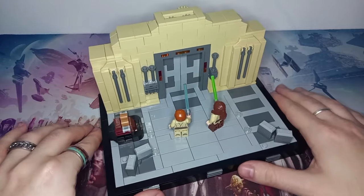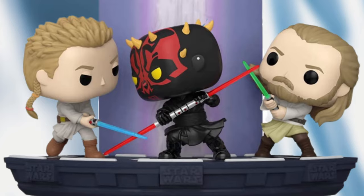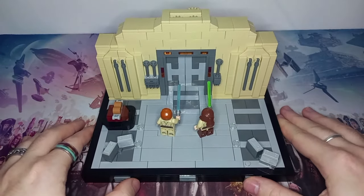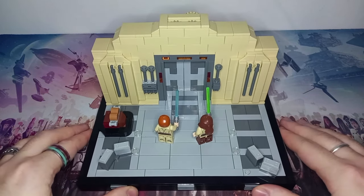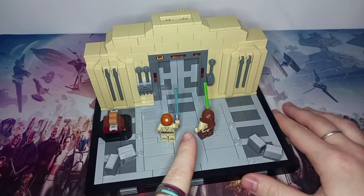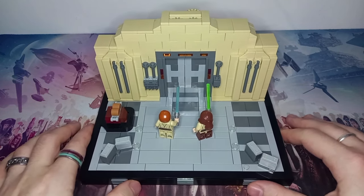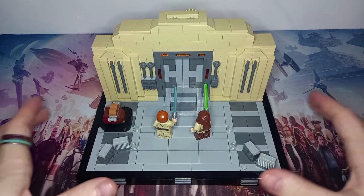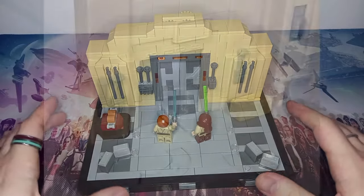We've also seen different Funko dioramas of them fighting on the way to that place, so that area's been covered. But I've never seen the fight scene captured from these first few moments where Darth Maul is revealed. Honestly, it's one of the greatest reveals — when Duel of the Fates kicks in and Maul steps out from behind those blast doors, it's one of the highlights of the movie for me.